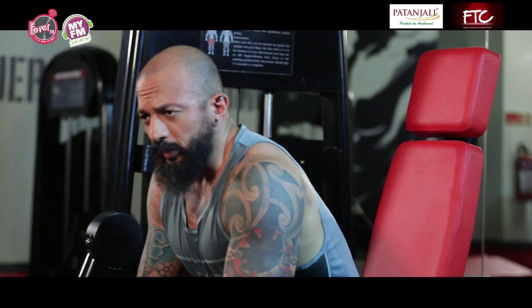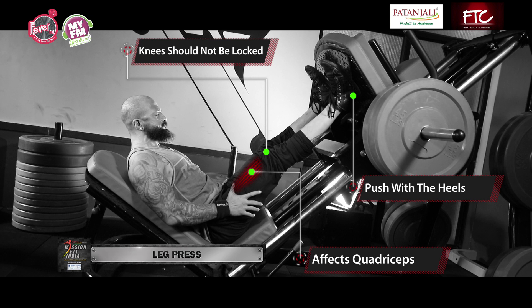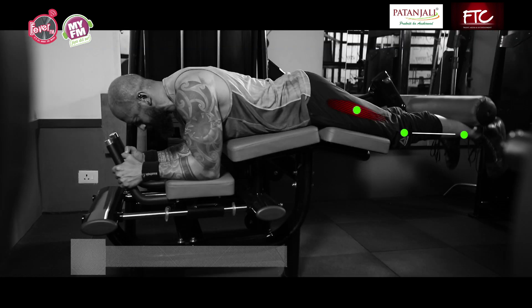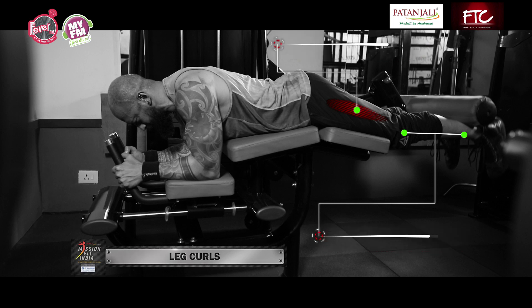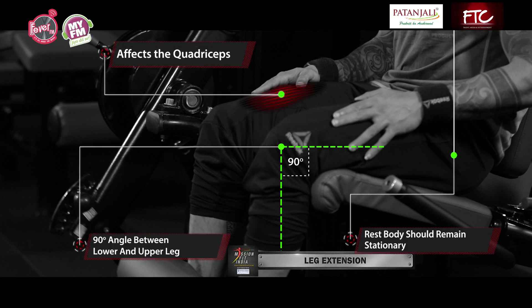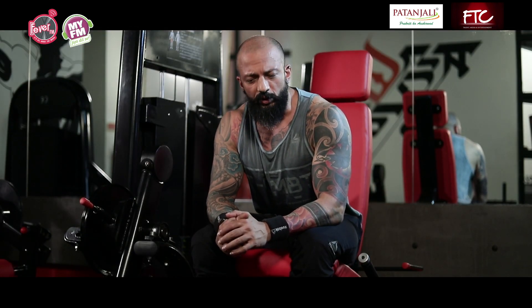So this was basically your leg training routine — leg press, leg curls, leg extensions. Very simple, effective exercises. Of course, moving forward we can do the variations, but right now we just want to give you the basics to begin your journey. We will work on your foundations, we will make you fit, and we will definitely get you to your body transformation.